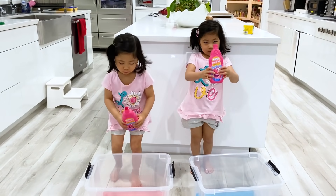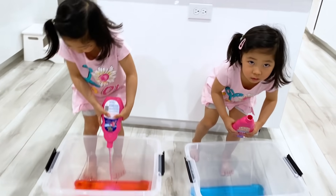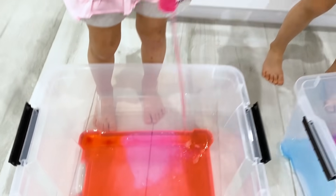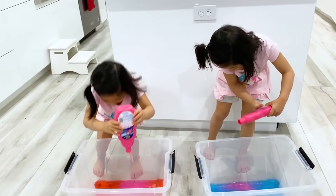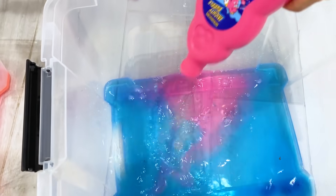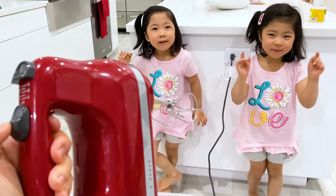Now we're going to put the bubble bath inside. You can also use dish soap, but I just want to use bubble bath because it's tear-free. Mommy's going to help you. Grown-up helping. That's right.